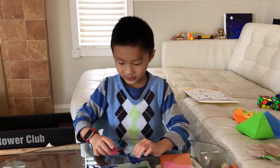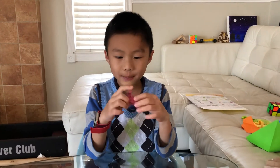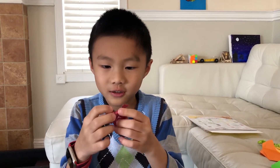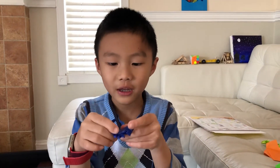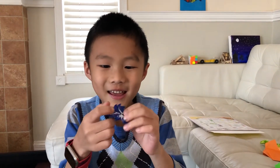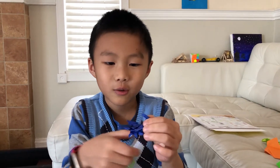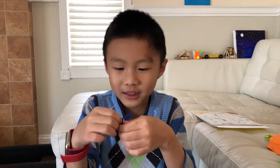Welcome back guys. Here is the baby scorpion — I shaped it nicely. It doesn't look good right, but the next try looks much better, and all the edges are locked because I really shaped it well. This is designed by Robert J. Lang.